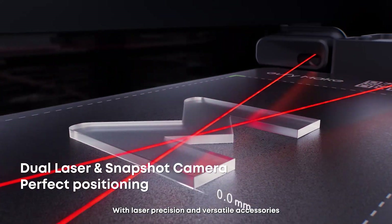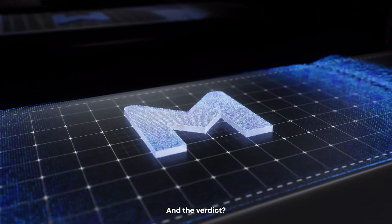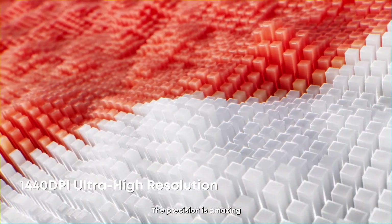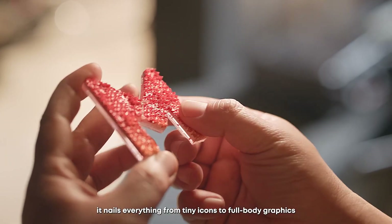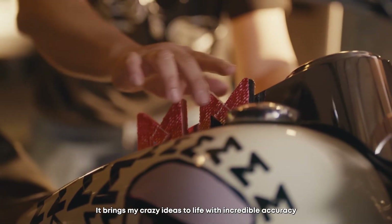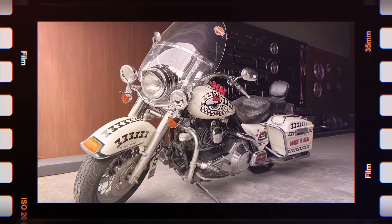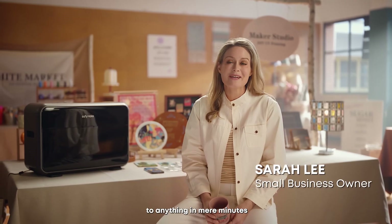With laser precision and versatile accessories, every brushstroke, embossing, and texture comes to life flawlessly. The precision is amazing — it handles everything from tiny icons to full-body graphics, even printing on different shapes and surfaces, bringing crazy ideas to life with incredible accuracy. I can now add my own personal touch to anything in mere minutes.